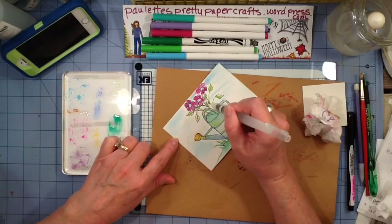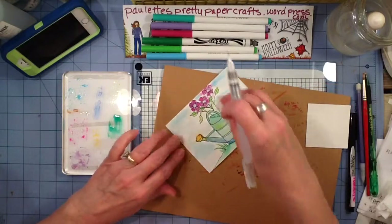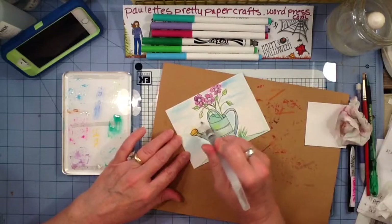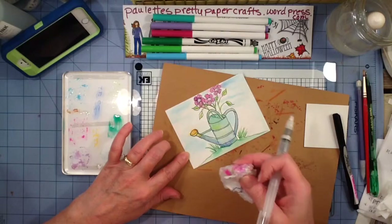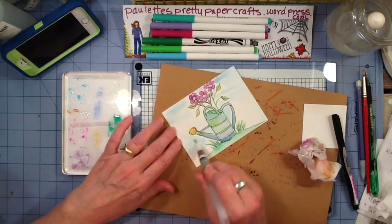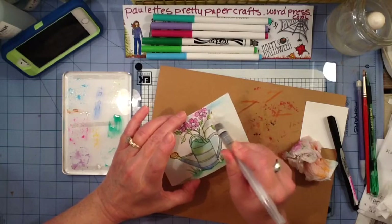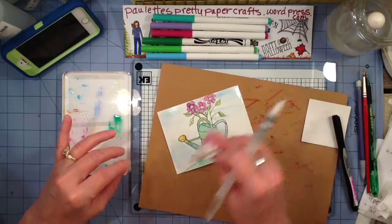I also want to remind you to be sure and sign your work. I try to scribble some extra little lines and make some little dots that I can hide my signature into. And I don't sign my whole name — I sign my first initial and then I print my last name. That way it is not my signature, but it is my name. I have this weird thing about putting my signature on public stuff, so do what works for you.